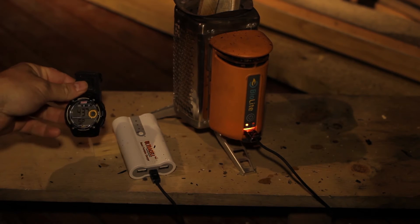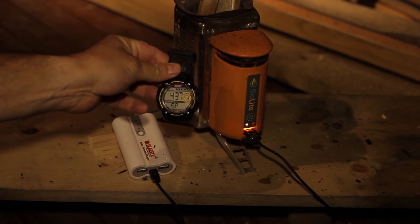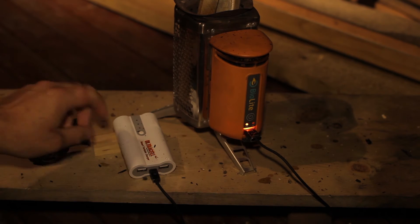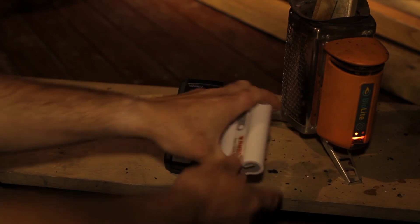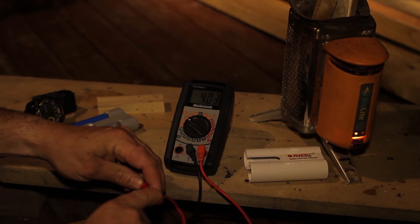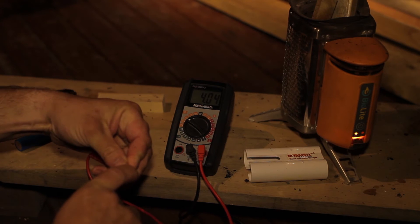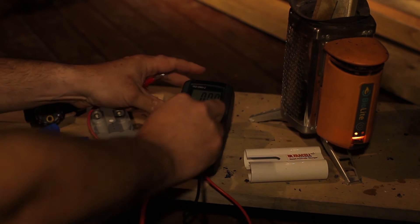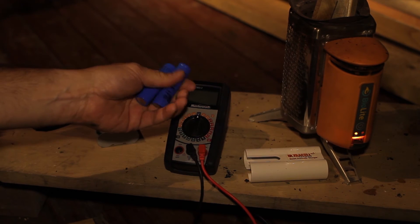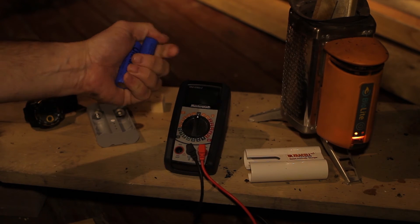Wow. Four hours and 37 minutes to bring this to a full charge. Let's pop this out. 4.03 volts for that battery, 4.04 volts for that battery. That's the most I can get these batteries charged to. They're not the best 18650 batteries, but even if I charge them in the house, that's about what I get.